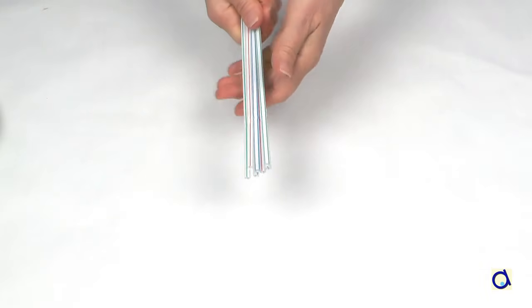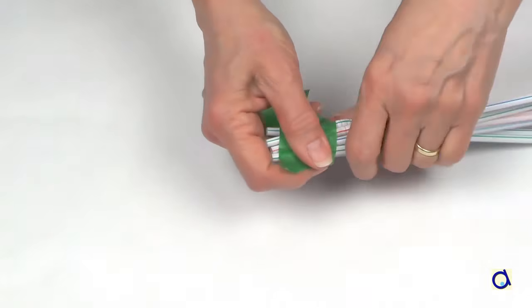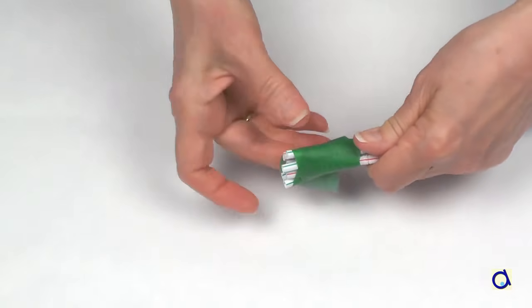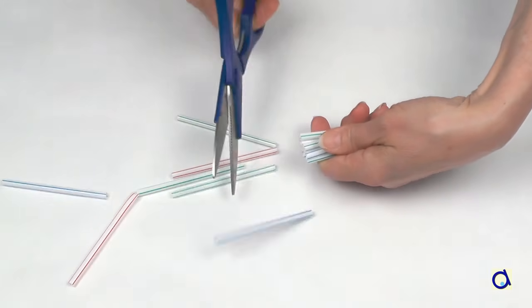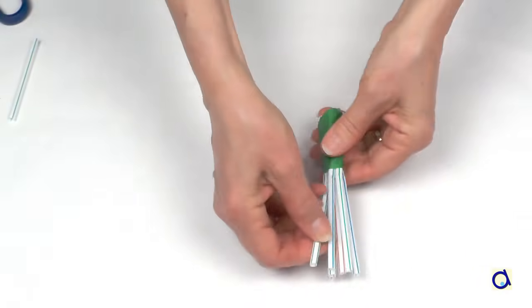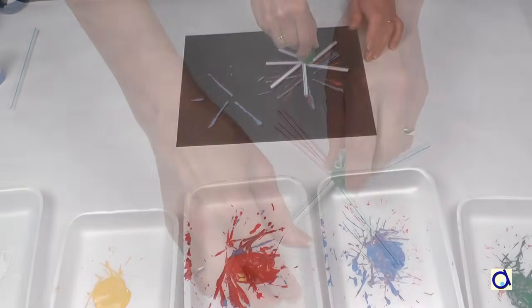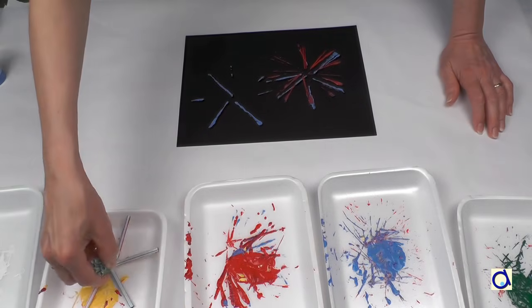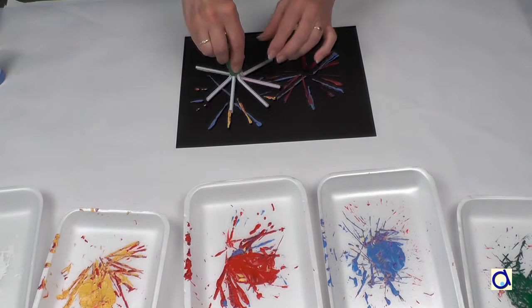A third technique is to take several flexible plastic drinking straws. Dip them together and then cut the ends on one side to the desired length. Now bend the straws at right angles in different directions. Dip the straws in the paint and then press them onto the black construction paper. Repeat with other colours.